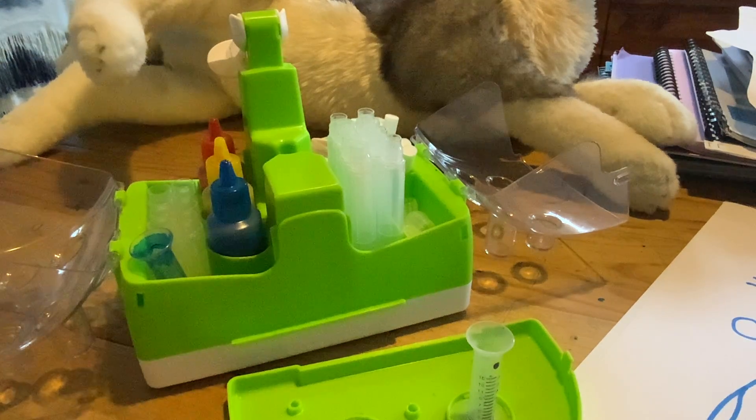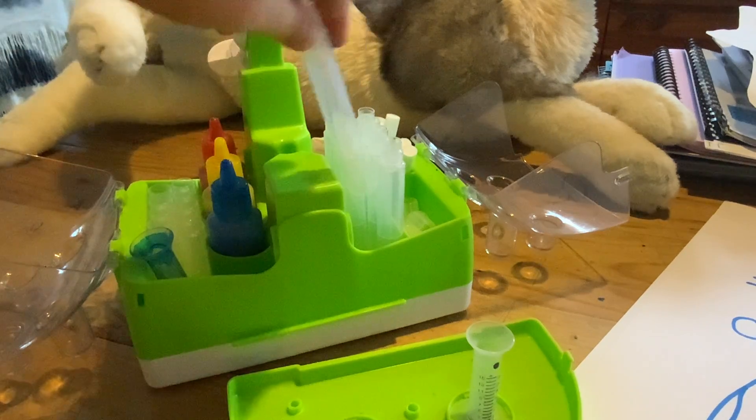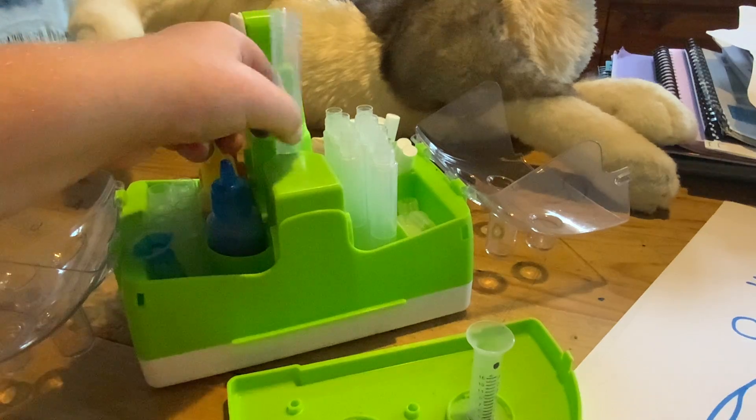Grab a nib and then put it in the marker barrel, and then we're going to pull this up and put it in the centre hole.